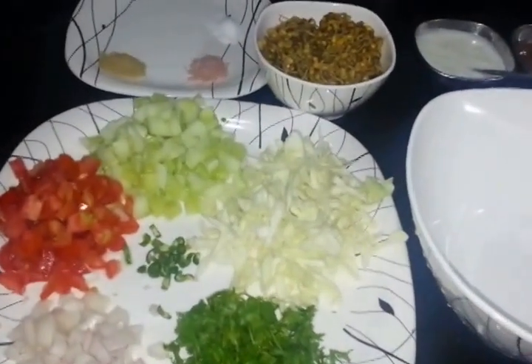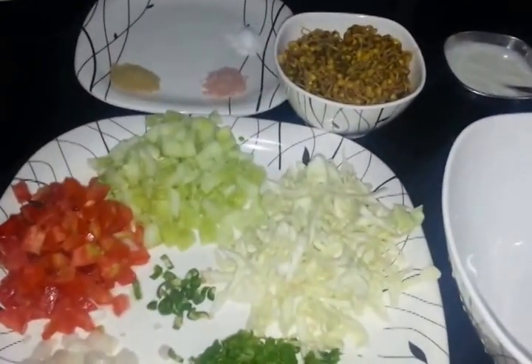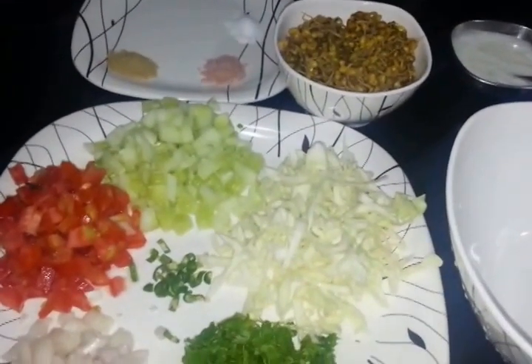Welcome to Cooking with Shada. Today we are going to make a sprouted healthy salad — it's a sprout moong salad.